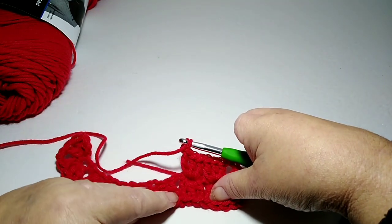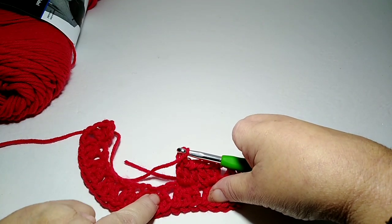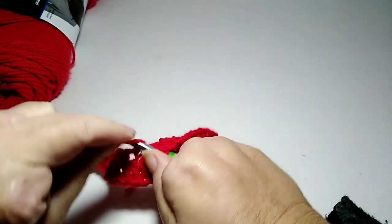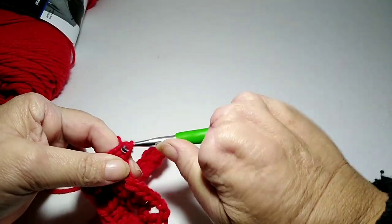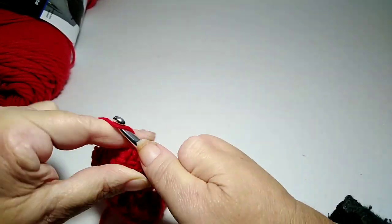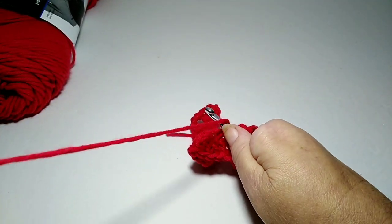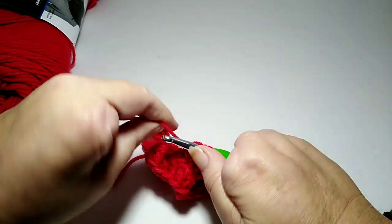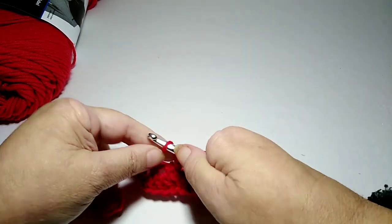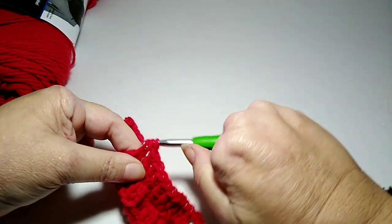Now I'm going to go down the line and look for the next cluster, which is right here. There's a little space at the base of that cluster, and I'm going to go into that space and do three double crochets. Then on to the next cluster — you can see that space right there really well — and do three double crochets into that.